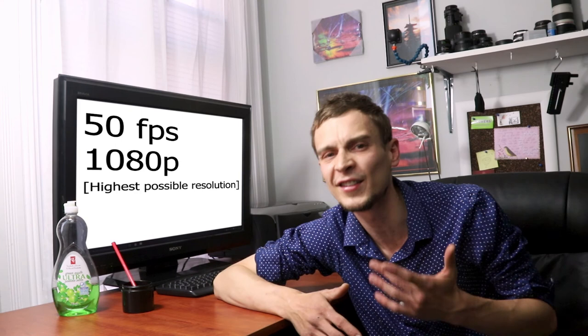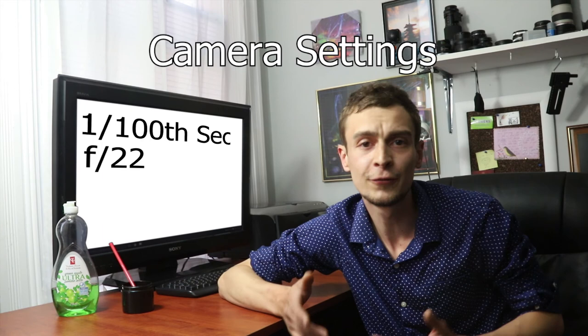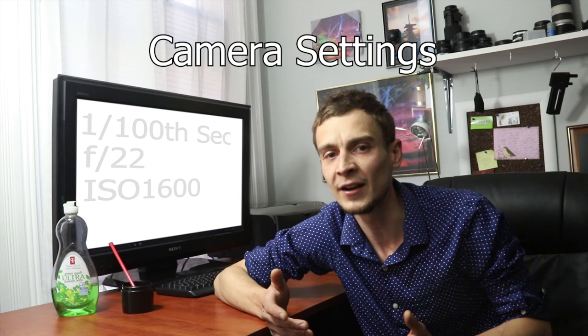All the material I'll show you today was shot at 50 frames per second in 1080p, which are the highest parameters possible on my Canon 6D Mark II. If you got a camera with better specs then make sure to utilize them. My camera settings were 1/1100th of a second for crisp image quality, f22 for a decent amount of depth of field, and ISO 1600 to just get a proper exposure.